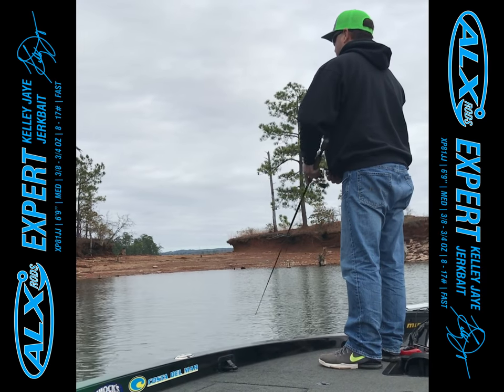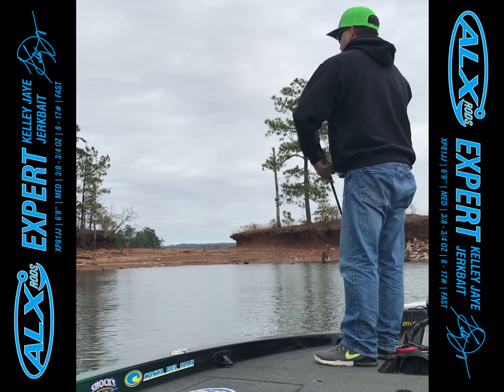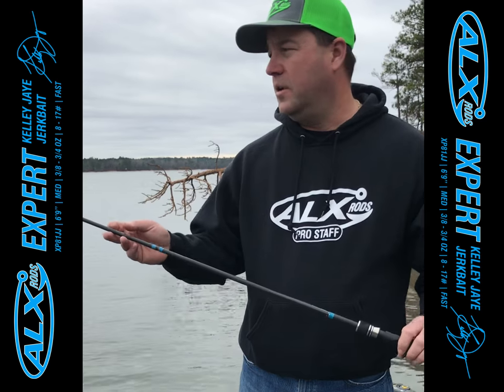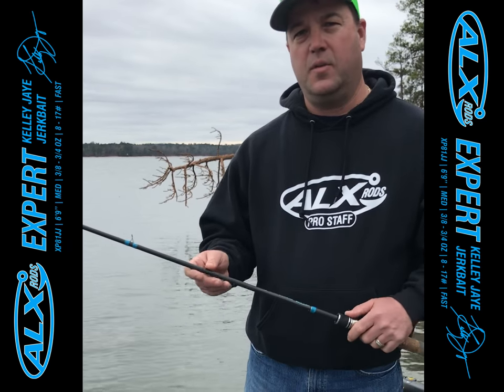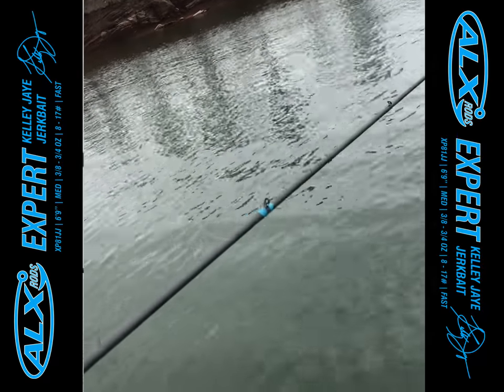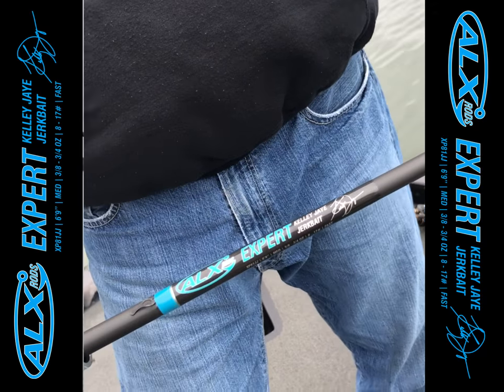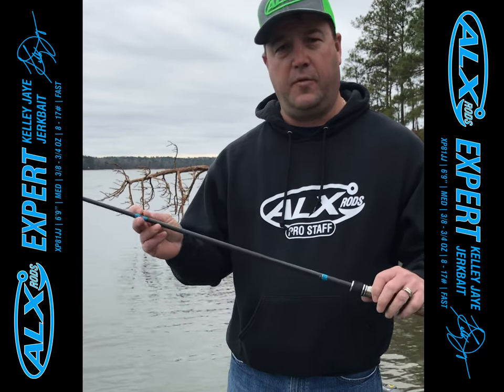You want a left-to-right darting action with your jerkbait, and that fast tip really helps you achieve that. It has 10 micro-guide eyes, which allows for long casts with even the lightest of jerkbaits. I throw all sizes on this rod, and it's very sensitive, and you make long casts with those micro-guide eyes. They're perfectly spaced.